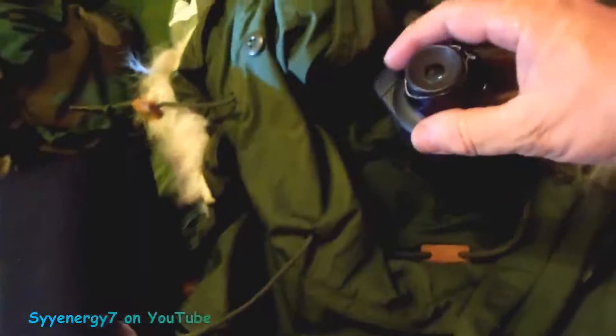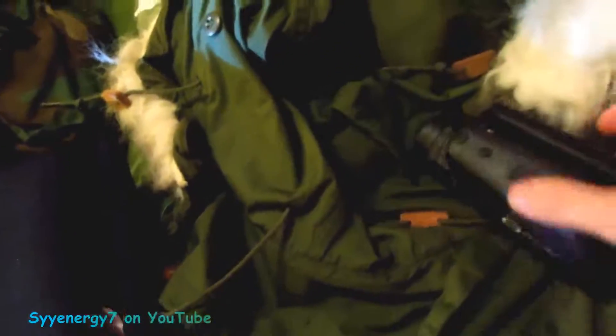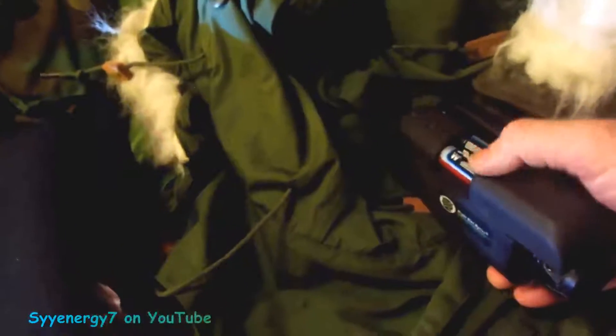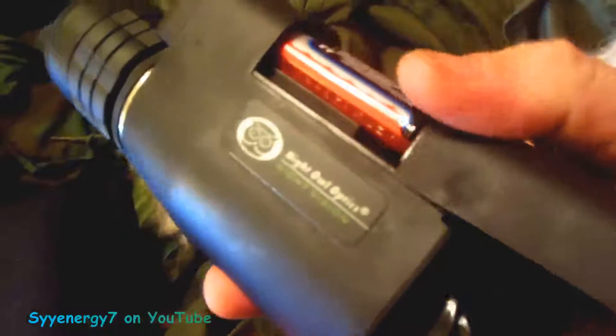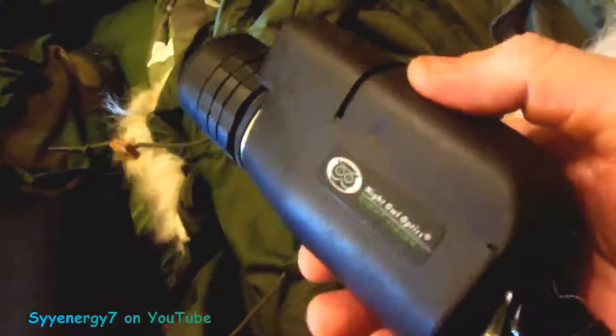My Leopold scopes work almost as good, but the night vision is a little bit better in total darkness. I also have a Batterizer product in there because it'll probably work well with this unit.